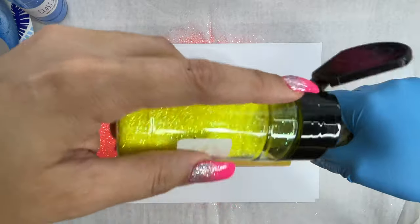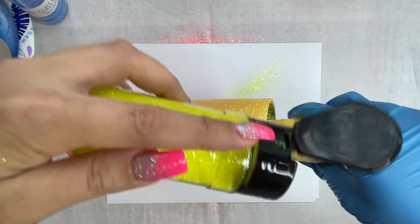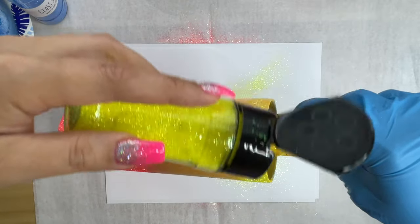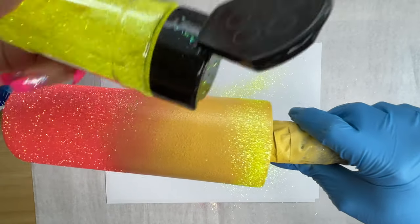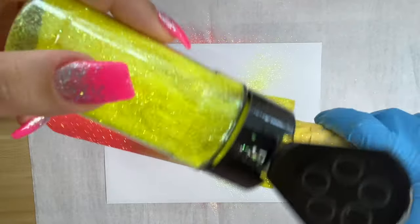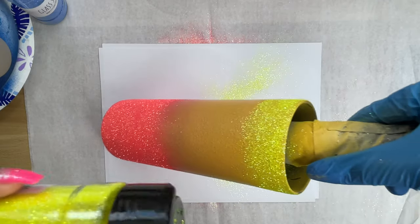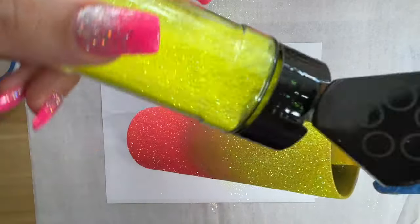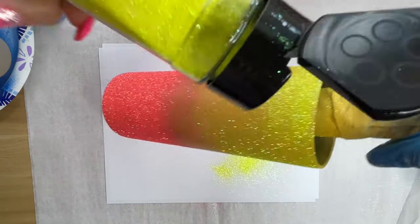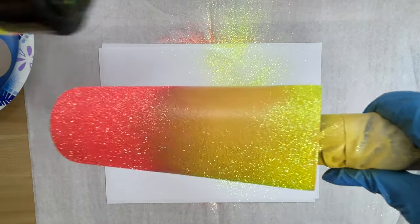Sorry for my hand being in the way at this part of the tutorial. I'm going to try a different angle in my next tutorial. But what I'm basically doing is starting at the top portion of the cup, sprinkling all around, and then I'm going to start to angle the cup with the butt towards the desk and allow that glitter to fall just like we did with the Coral Kisses glitter. This is going to help create that ombre effect again and also help those two colors blend in the center.